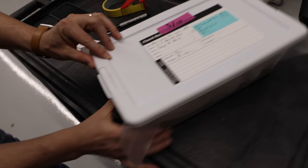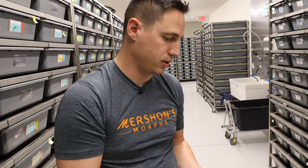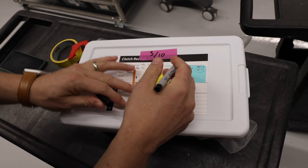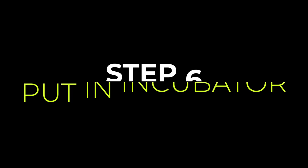We also track on the female's card what her clutches were and when she laid, so we can follow her schedule throughout her life. We put that on the inside of her card and place a yellow sticker on the front of her card to track how quickly she starts eating again. If she doesn't come right back to food we want to know, so she doesn't fall through the cracks — we make sure to get her eating and going strong again for next season.